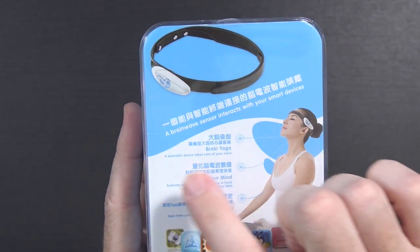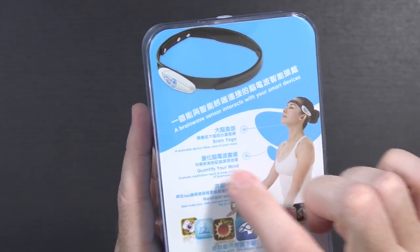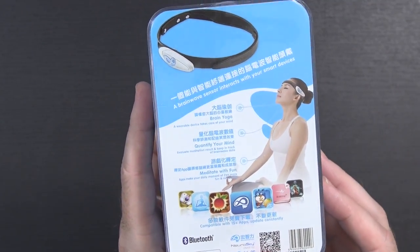I'll be very honest, I have no idea what to expect from this. But as you can see from the back, it has a brainwave sensor that interacts with your smart devices. You can do brain yoga, you can quantify your mind, you can meditate. There are some games you can control things in.